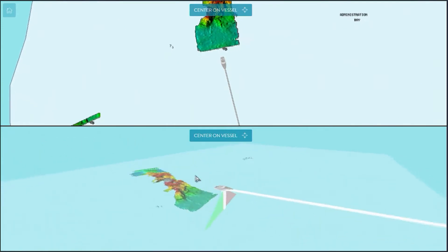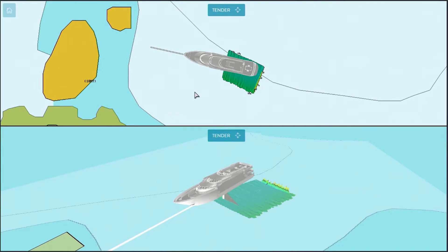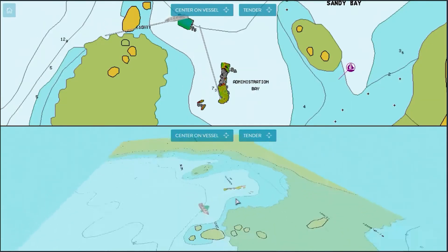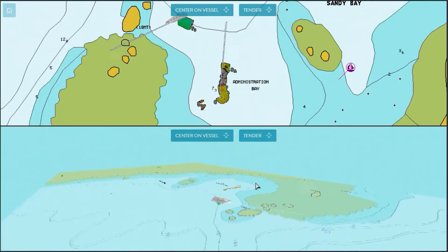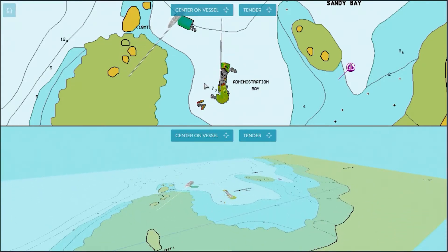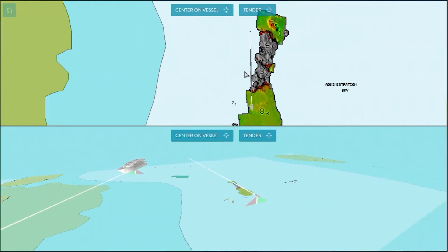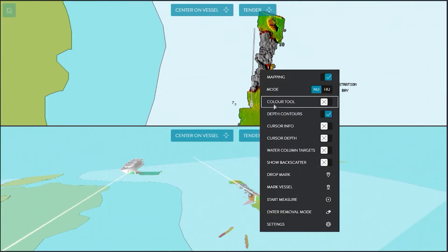In the bottom picture we can see the tender is starting to map the bay in 3D, and in 2D in the top picture. We also have a WASP W3 on our superyacht, so while we stand by safely outside the bay, the tender maps the full bay to see where it's safe for us to anchor for lunch, and we're also mapping outside the bay while we wait.